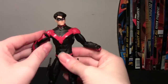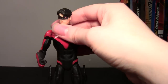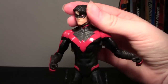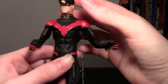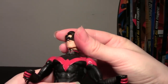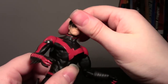So let's go through articulation now. His articulation is very stiff, at least on my figure, and it's quite limited compared to the newer figures we've been getting — more in line with the Teen Titans and original New 52 figures. The head will swivel side to side, but it doesn't go up or down at all.